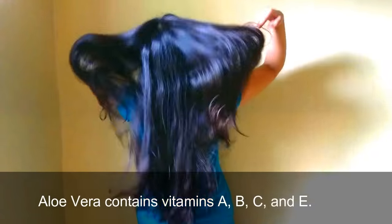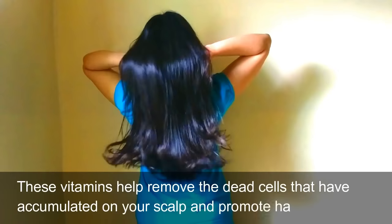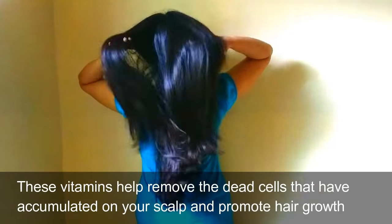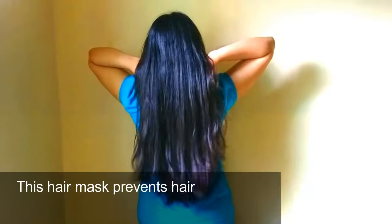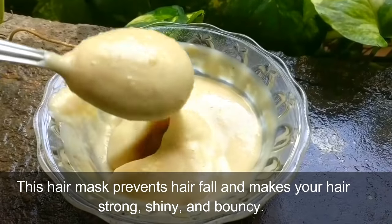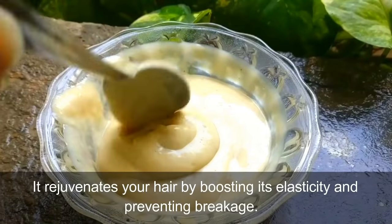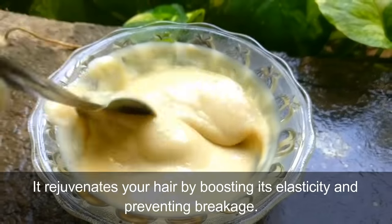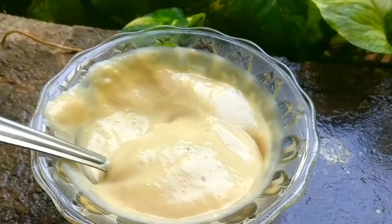Aloe vera contains vitamins A, B, C, and E. These vitamins help remove dead cells that have accumulated on your scalp and promote hair growth. This hair mask prevents hair fall and makes your hair strong, shiny, and bouncy. It rejuvenates your hair by boosting its elasticity and preventing breakage.